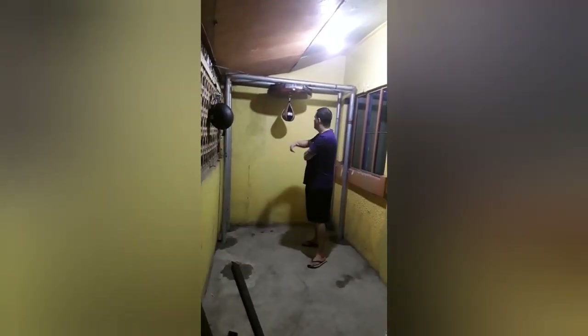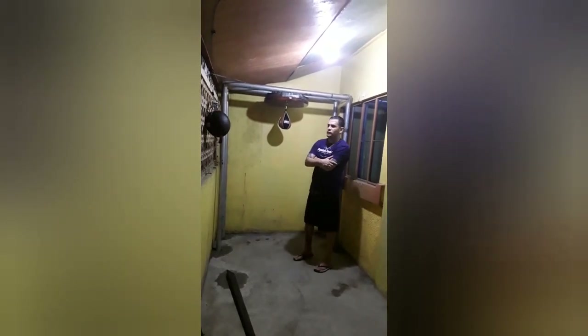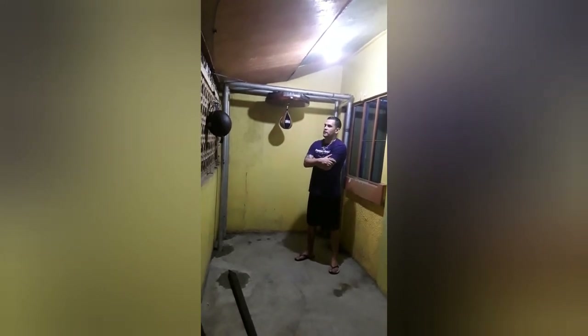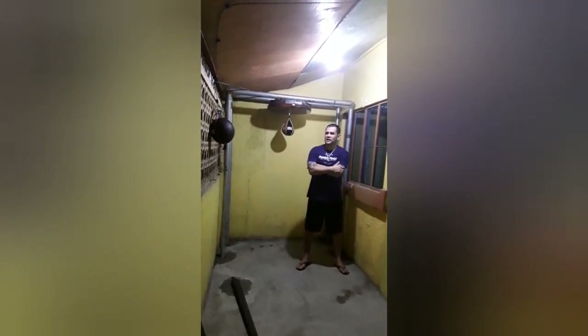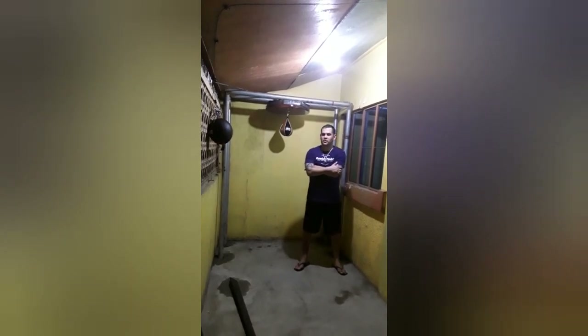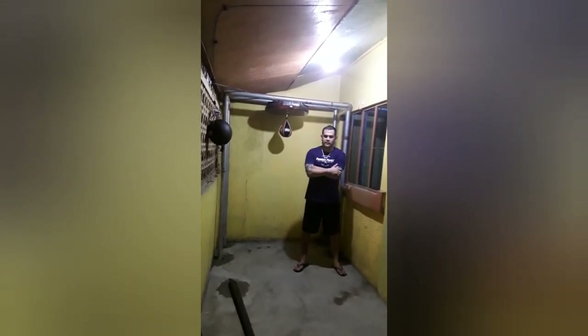Actually, I should probably label it — the Phone Booth — with some stencils or something, because it's kind of like a man cave thing. And it's good for me because I want to get in shape, lose some weight, and practice my infighting, which is something I kind of enjoy. But due to a lack of space, I have no other option — but it just fits in perfectly to the plan.